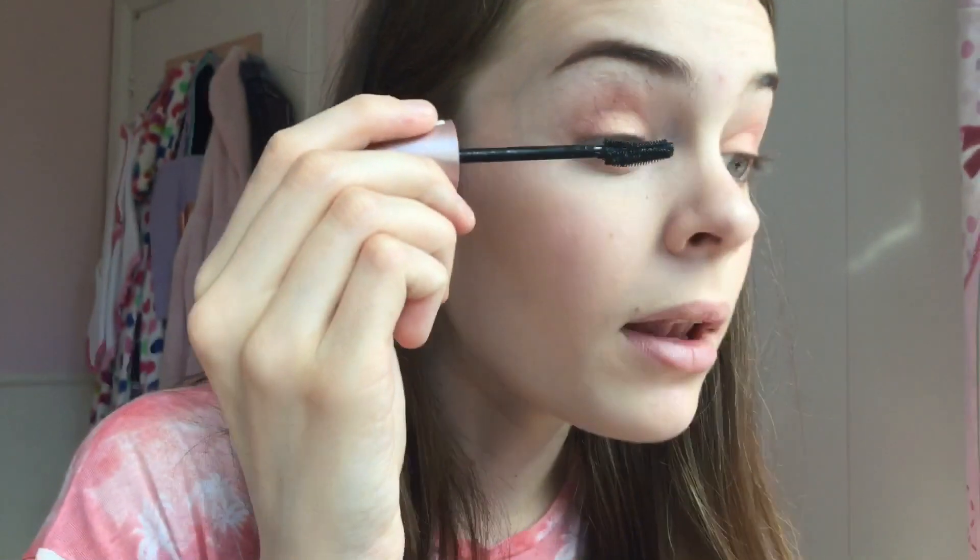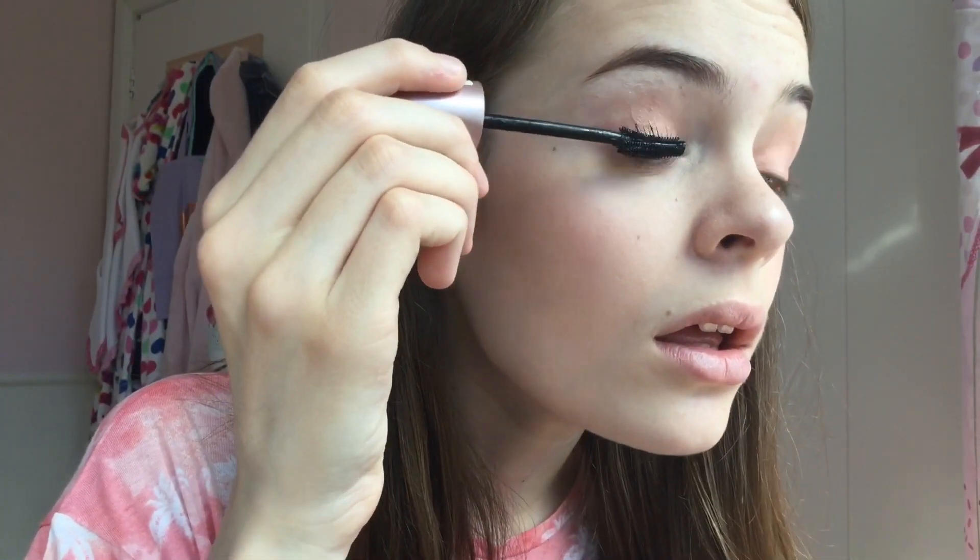Then I'm going to take my Maybelline Lash Sensational in Intense Black and apply it in the mirror. To finish off the look I'm going to be taking my MUA Sweet Sheen lip balm in the shade Peach Dream — it's very pretty and I love it.